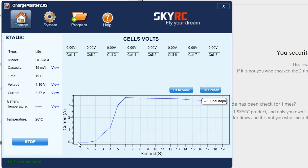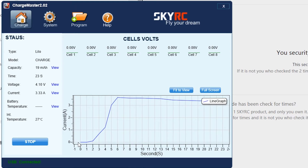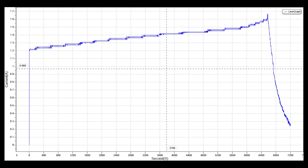That data is in the form of charts that the software spits out, and you can get them at the end of the charge. Examples are here — a capacity chart, amperage chart, and voltage.